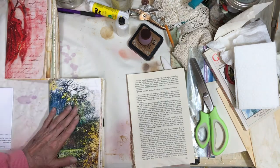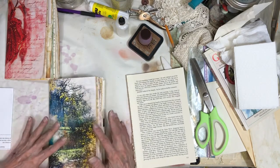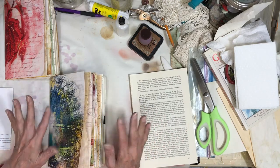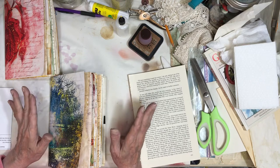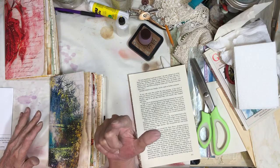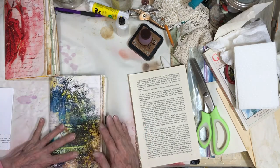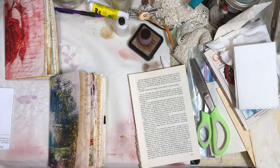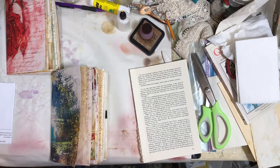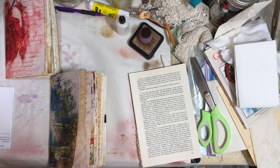Hello everyone. I'm using a different camera today. I've turned autofocus off, hopefully it's not going to come back on. I'll have to jump up from time to time because I'm using an iPad. I hope you can hear me. I've got to make sure the volume's up. I think the volume's up. I've never had an iPad before.